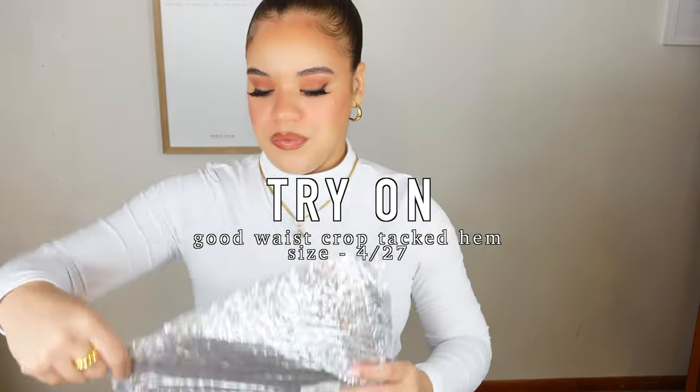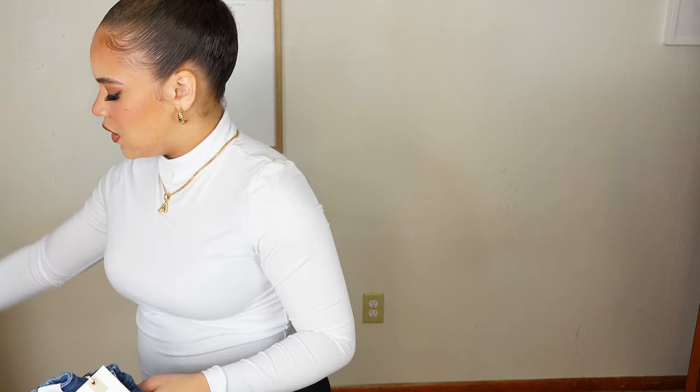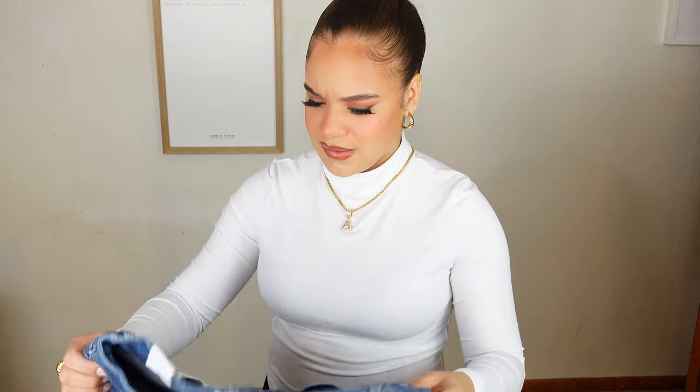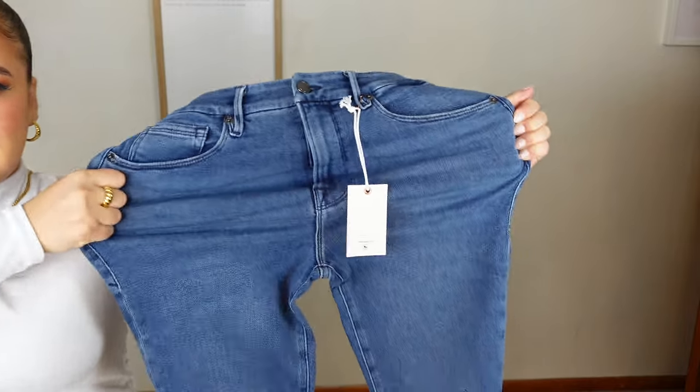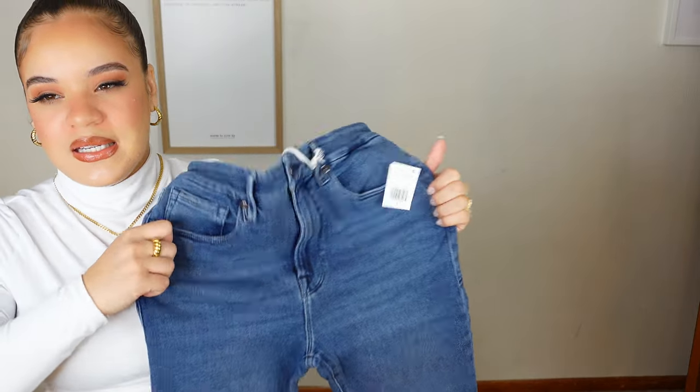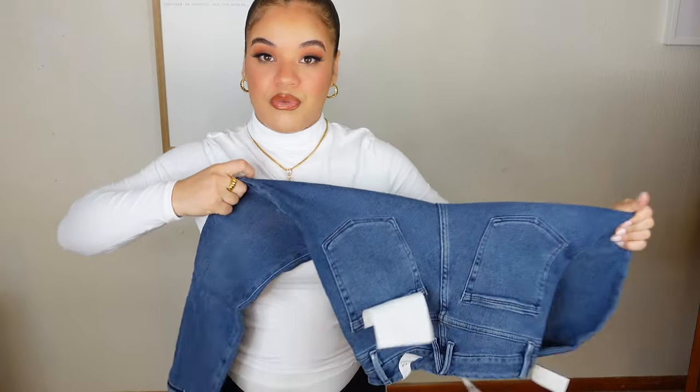Okay, so here we go. Both of the jeans I'm trying today are in a size 4. I'm typically a size 4 to 6, but if things have a good amount of stretch I can get into a size 4 more comfortably — and I prefer that so I don't have extra wiggle room since these are supposed to be skinny jeans. These are nice, y'all. They feel incredible. Look at that stretch! It feels like they have great recovery — when you stretch them out they just shrink right back up, which is its ability to hold its shape. I'm stretching them all the way through and they feel really, really nice.